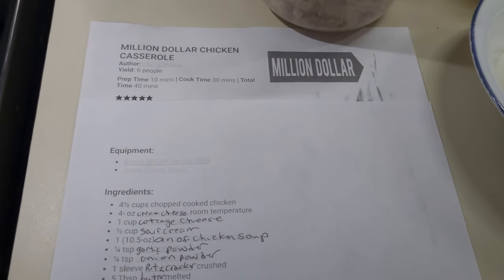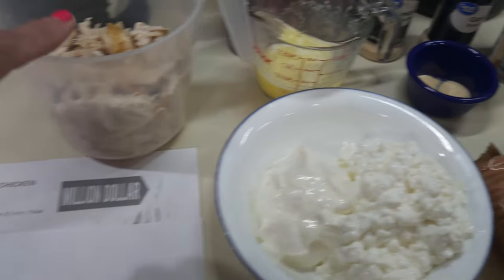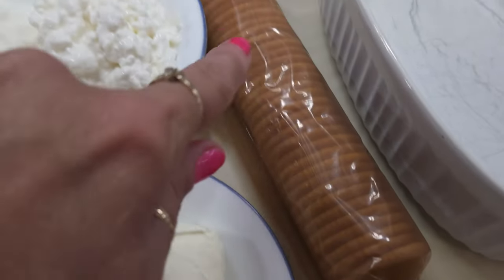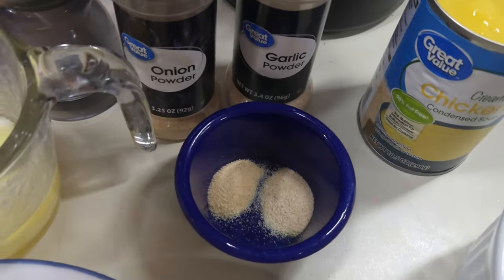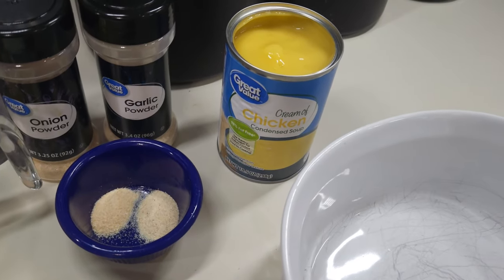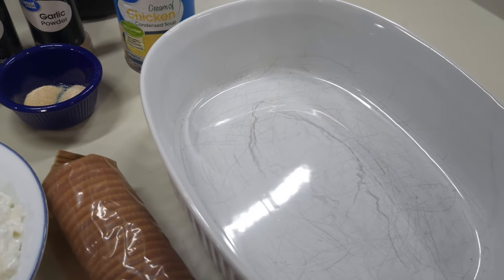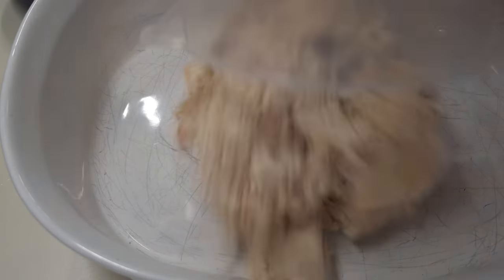Tonight I'm gonna be making a million dollar chicken casserole. I've got some chicken I've shredded up, melted butter, cottage cheese, sour cream, cream cheese — yes, it's gonna be rich! A sleeve of Ritz crackers, some onion powder, garlic powder, and a can of cream of chicken soup. Let's go ahead and get all this put together in the pan so we can get it in the oven for supper tonight.